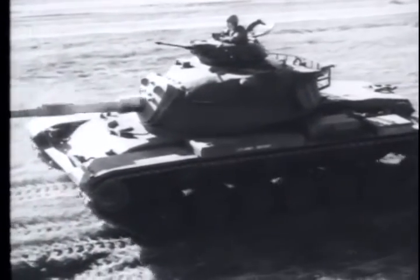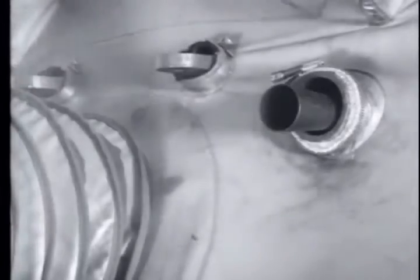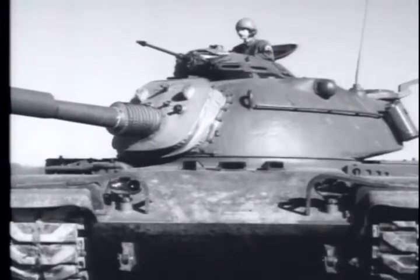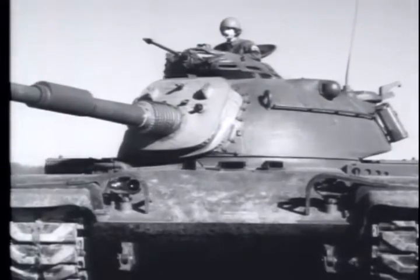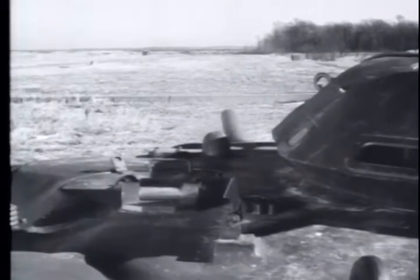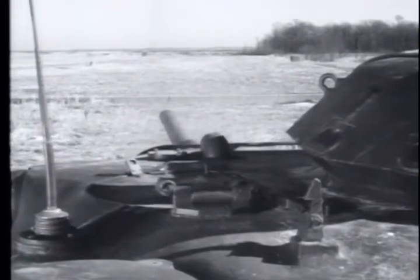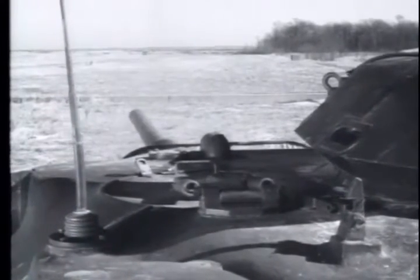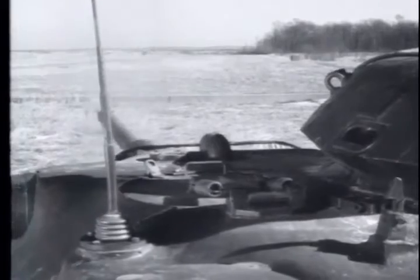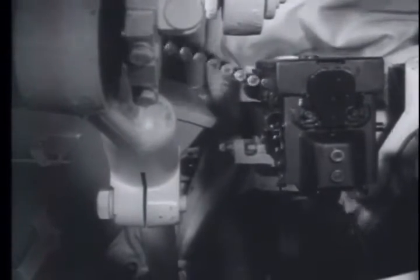This is an M60 tank, and the machine gun firing is the 7.62-millimeter M73. This machine gun is used primarily on tanks and is coaxially mounted with the main gun. The M73 machine gun is a lightweight, air-cooled weapon. It is recoil-operated with a gas assist and is completely automatic.